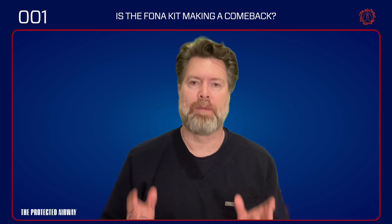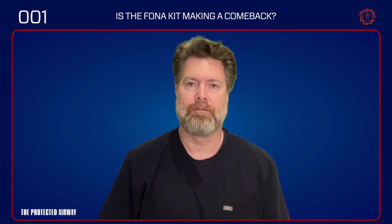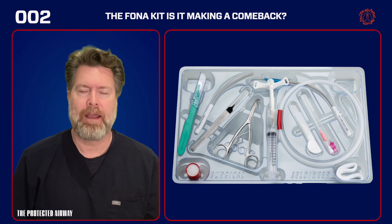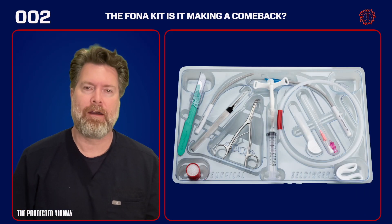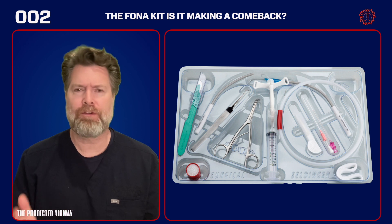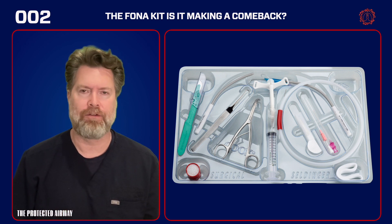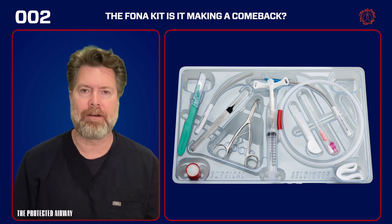Hello everyone. Today I want to talk to you about the FONA kit. Now I know we have the scalpel finger bougie technique and that's pretty much been adopted universally, but let's take you back a little bit to the bad old days and remember kits like this. These kits were confusing — they were full of things you didn't need, like guide wires, tracheal hooks, and Trousseau dilators.